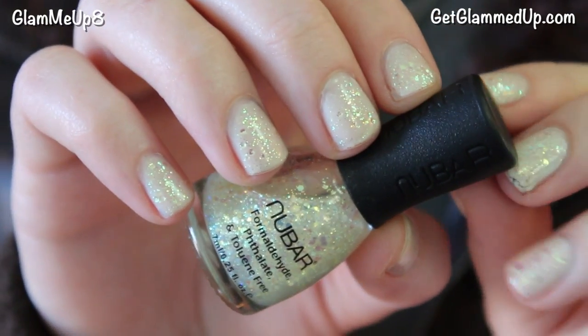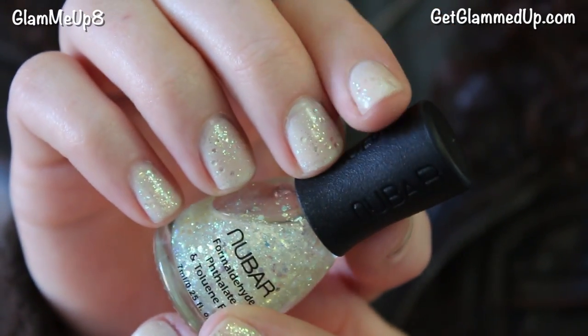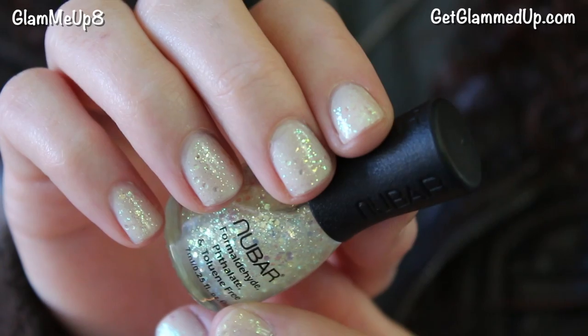In the movie, Imogen is wearing a multicolored glitter on her nails — it's very natural looking but really sparkly and pretty. This is the Nubar nail polish in Crystal.